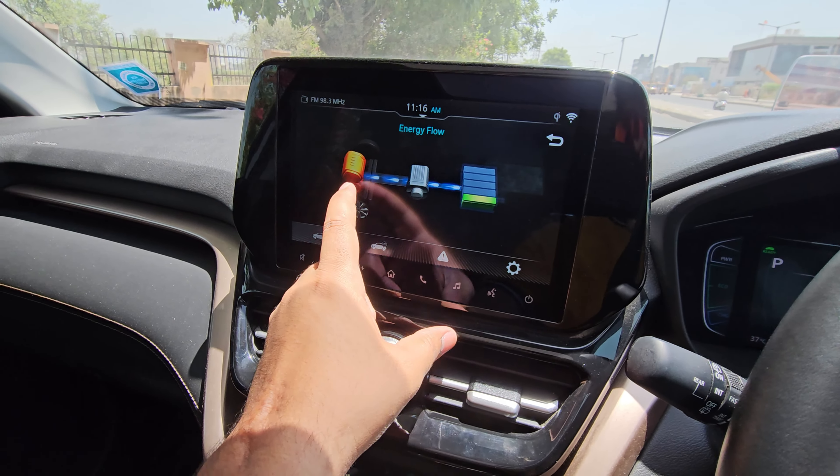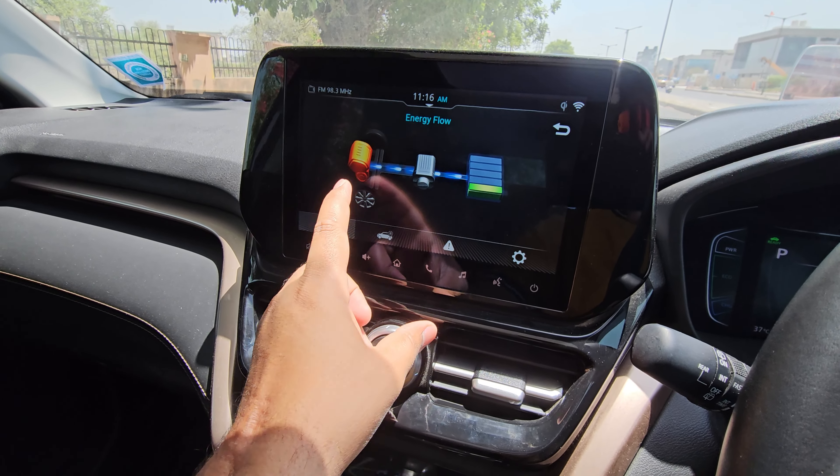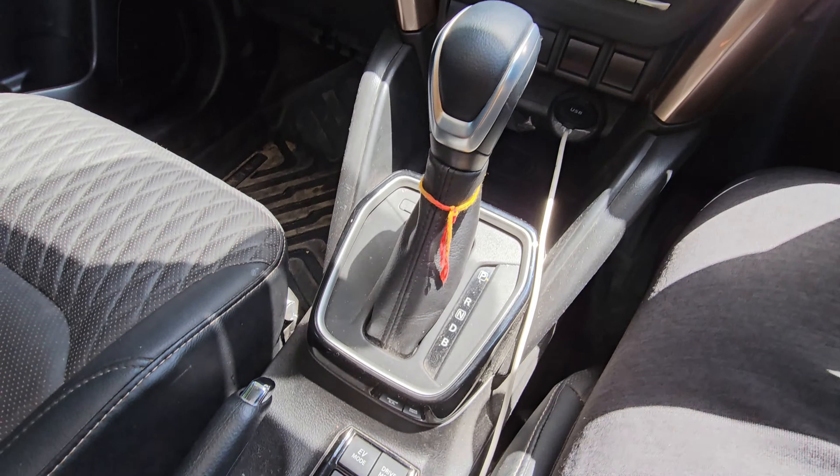Hello everyone. This is my Grand Vitara Strong Hybrid. Strong Hybrid and Smart Hybrid have a major difference — the actual hybrid is the Strong Hybrid, which is called Intelligent Hybrid. So similarly, if you have a Grand Vitara or a Toyota Highlander Strong Hybrid, the same applies to both.